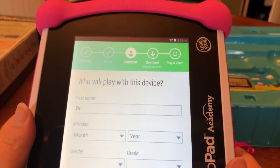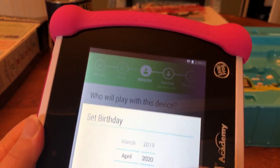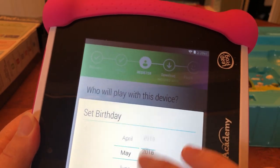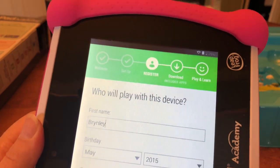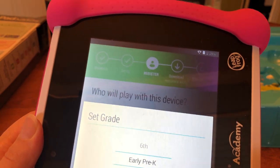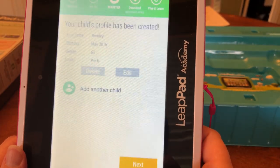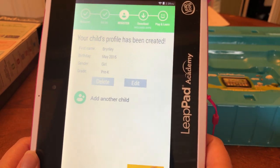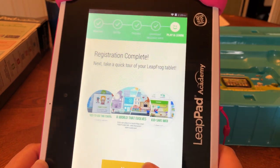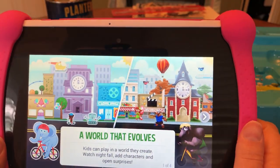It's easy to have fat fingers on this. The screen is pretty responsive. Supposedly the screen is shatterproof. She is in pre-K. Next — all right, that was pretty basic setup.